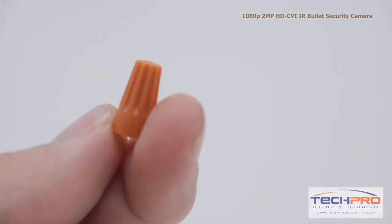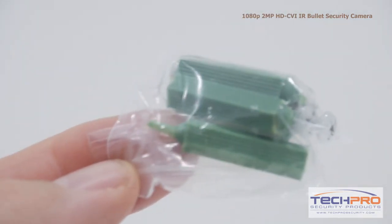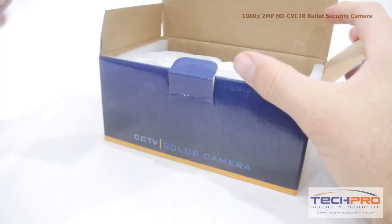Inside the box you'll also find a wire cap, bag of screws, anchors, an allen wrench, and an instruction manual.